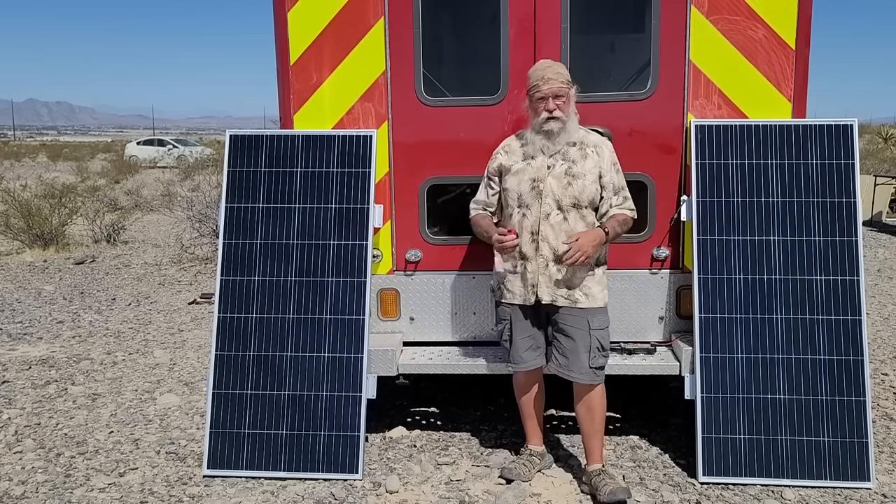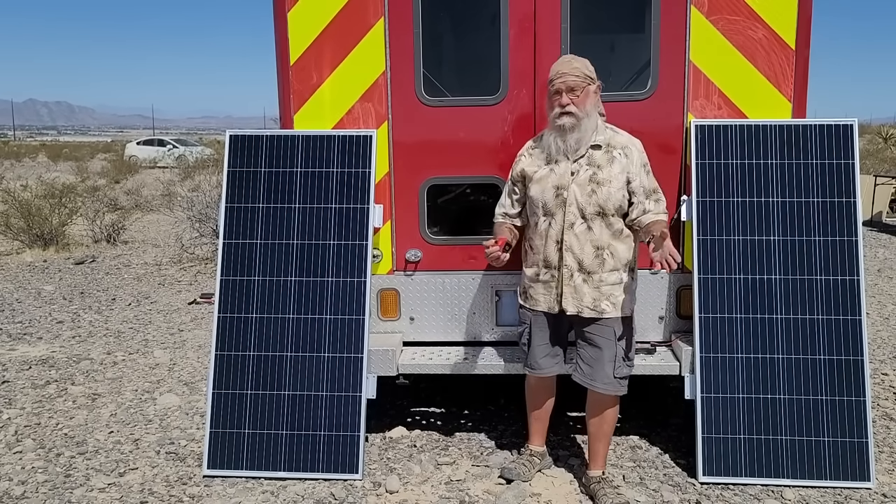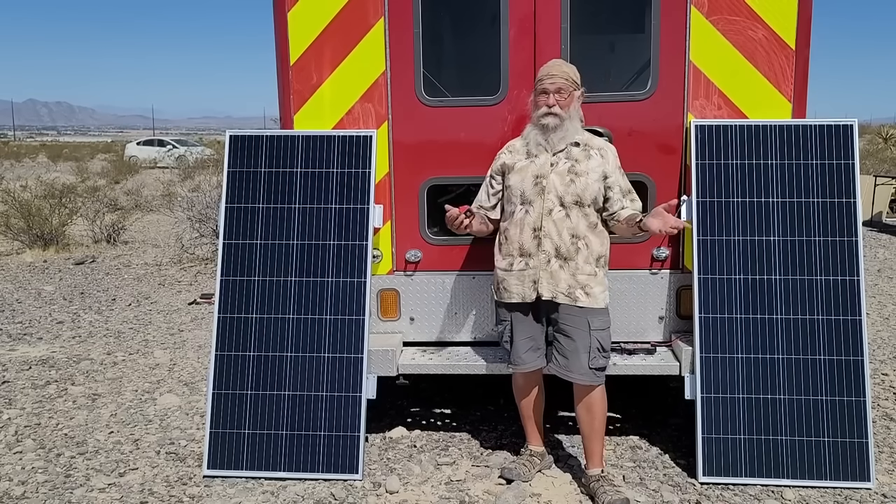They're all the time writing me and saying, 'Bob, test this,' and I always write back and say no. One day they wrote and said, 'Hey Bob, test our solar panels.' And I said, 'Oh, free solar panels.'